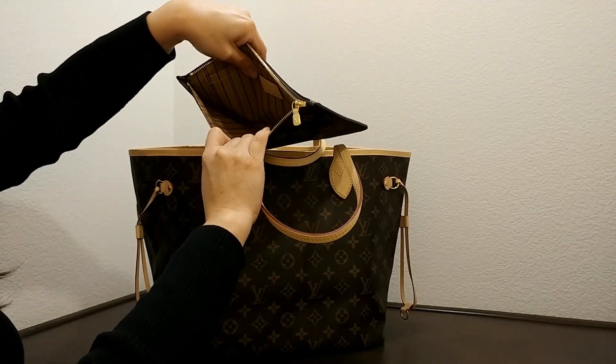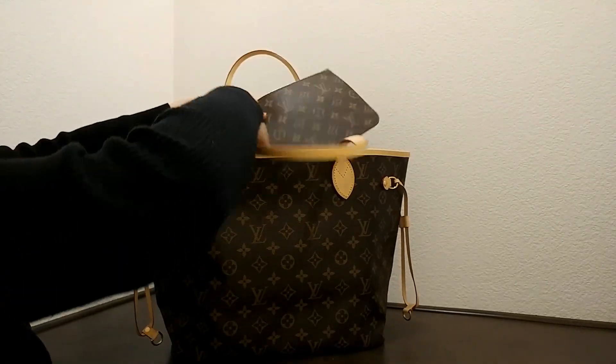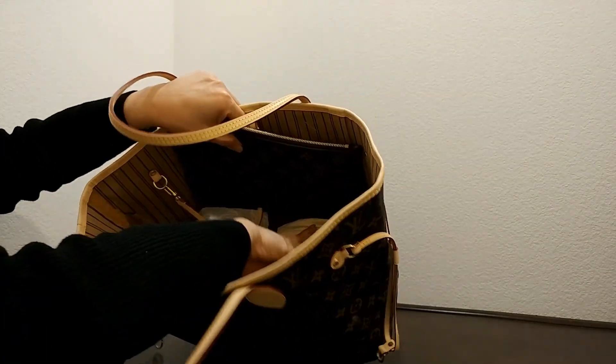It has one slip pocket on the inside. And with every LV bag, it does come with a dust bag.